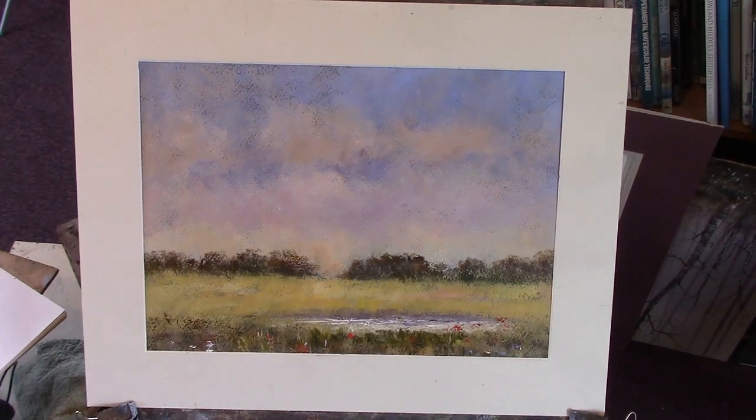Hi folks, I've just done this one for Patreon. It's 52 minutes that took. It's acrylic on watercolour paper.